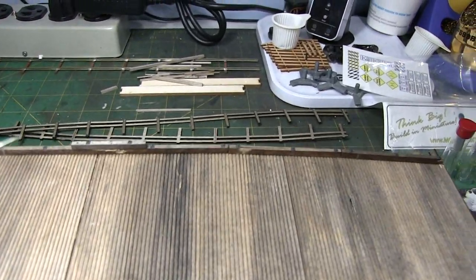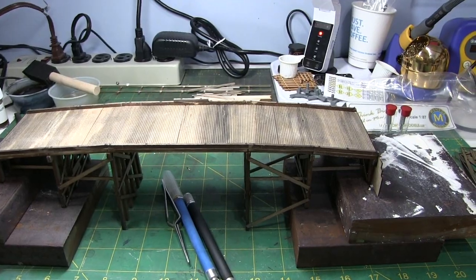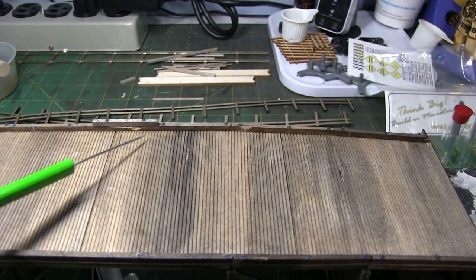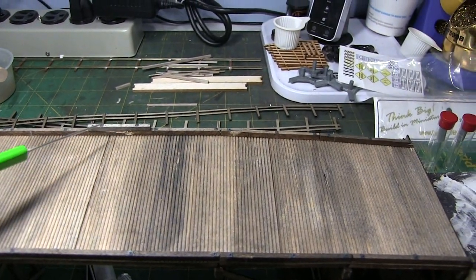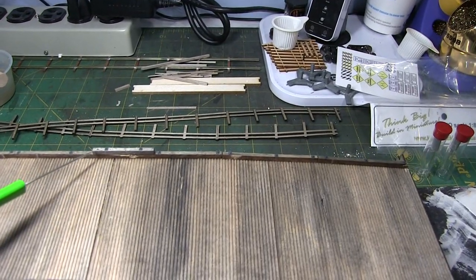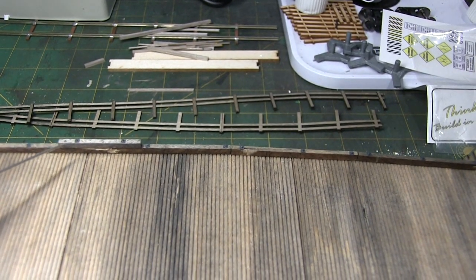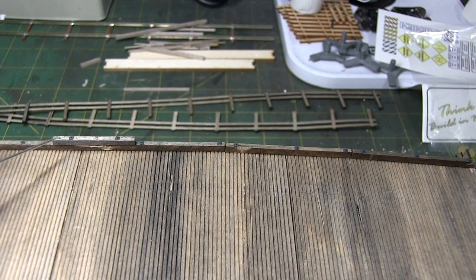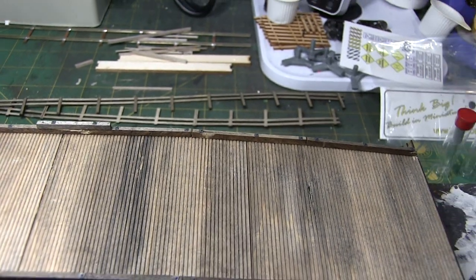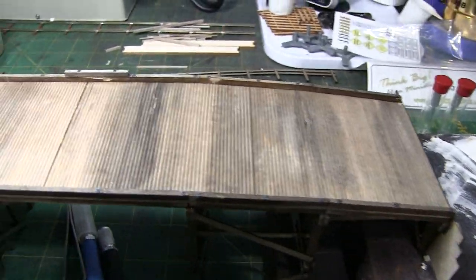A wooden bridge still around in 2016 is going to see some damage - there's no way it's going to be in pristine shape. So I simulated someone coming along and hitting the curb, and they added a board to fix it. This first one I was trying with smaller nut bolt washers - that's where the summer intern working for the township came in and used smaller hardware, then the supervisor came out and said 'you knucklehead' and put the larger ones in. So I'll leave that like that.